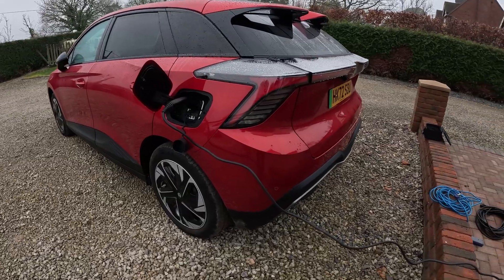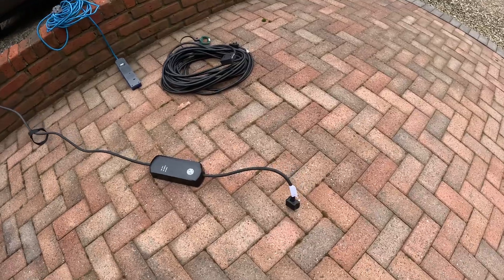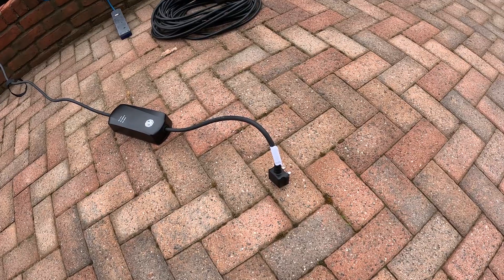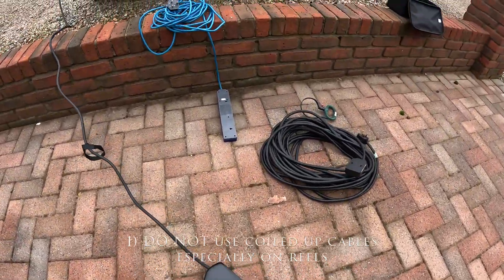Now as you can see, and it's very common with granny leads, the cable is often too short to get you anywhere near a plug. So you're going to need to use an extension cable, and there are some big no-no's with extension cables.